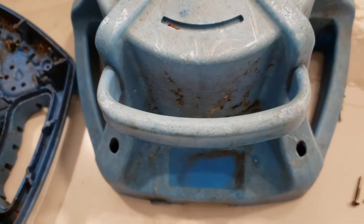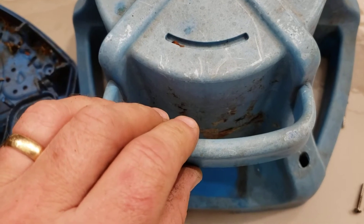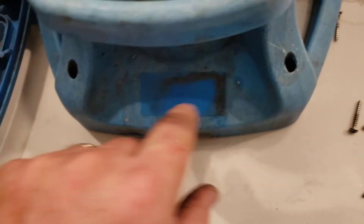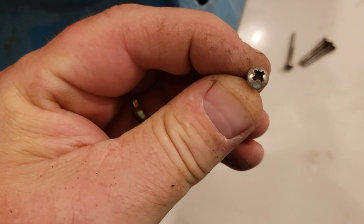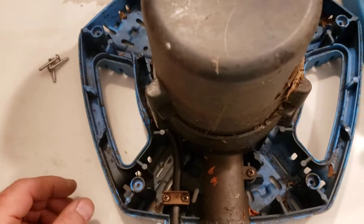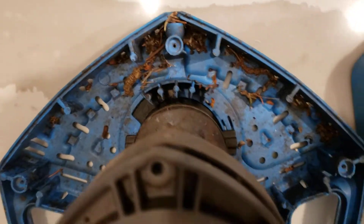Tonight we're working on this sump pump for the cover. It was working intermittently on the switch, so what I had to do is go around the perimeter on these screw holes and pull up these Phillips screws. Once you do that you can pop this cover off, and this is what the inside of the unit looks like.